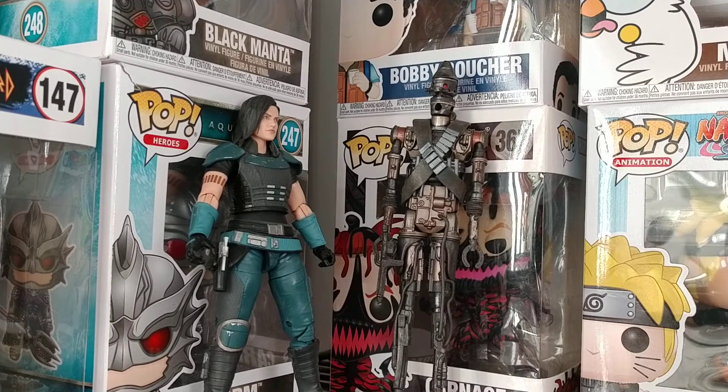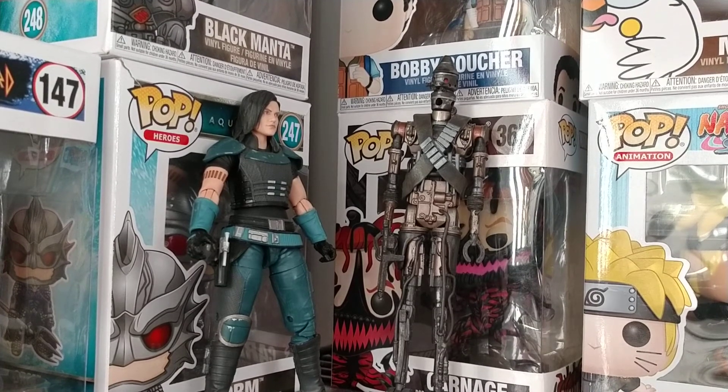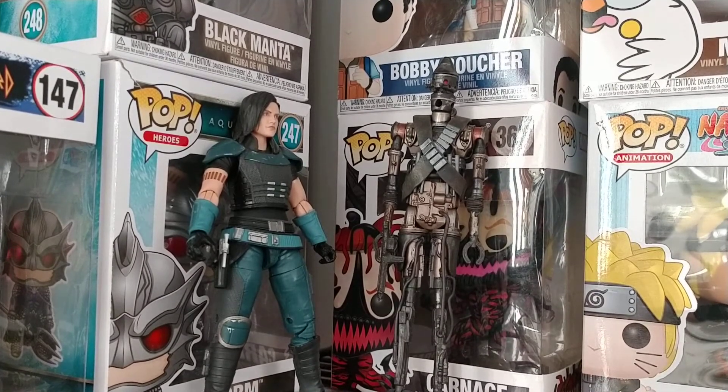These guys are fantastic. I hope you enjoyed this mini-review. I know it's a lot shorter than most of my other reviews — that's mainly because a lot of people have talked about them already and I don't have many gripes. I can't wait to review the Superman figure though — he is very sturdy and very nice. I'm trying to push him back to be the first review in the new room. Anyway, make sure to like, comment, and subscribe. See you in the next video. Goodbye!